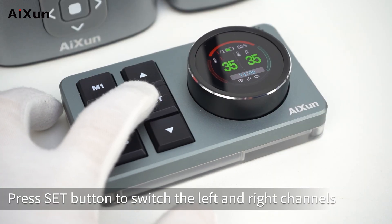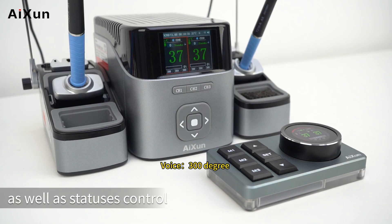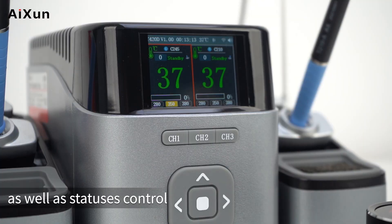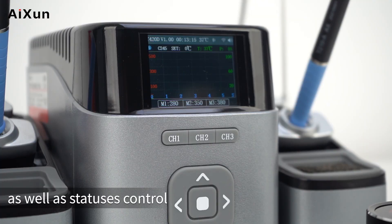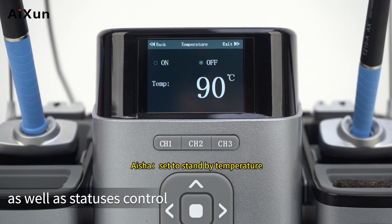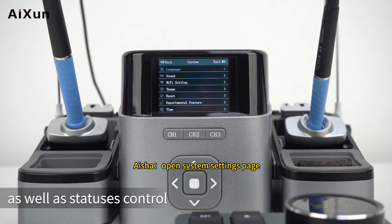Press the Set button to switch between the left and right channels as well as control statuses. Voice commands include: 'Set Temperature to 300 degrees,' 'Set Temperature to 400 degrees,' 'Switch to And-to Channel,' 'Switch to Curve Interface,' 'Set to Standby Temperature,' and 'Open System Settings Page.'